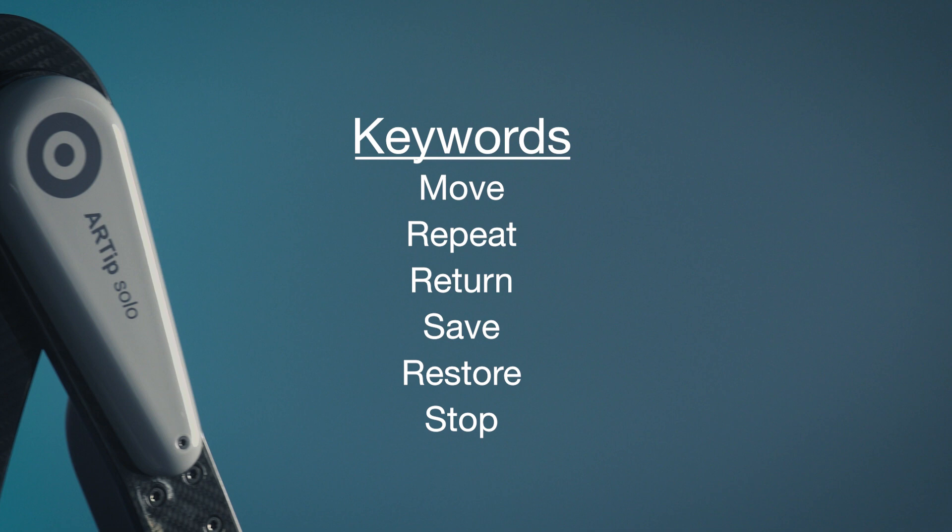The keyword move will repeat the last movement performed by RTIP Solo Voice. The keyword speed, followed by 1, 2, or 3, adjusts the speed of movements of the RTIP Solo to 3 preset speed levels.